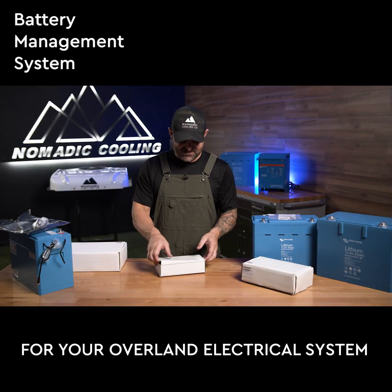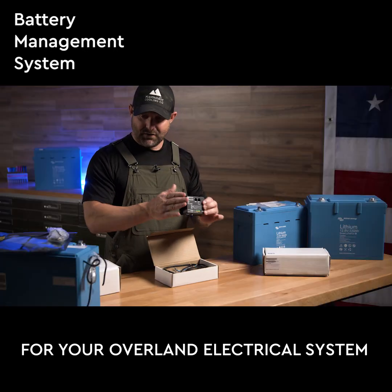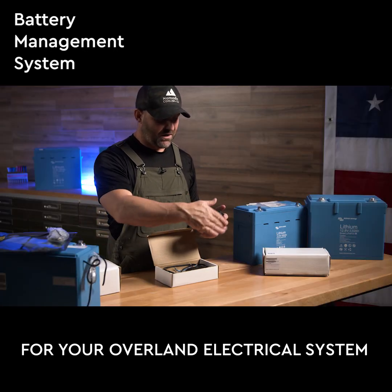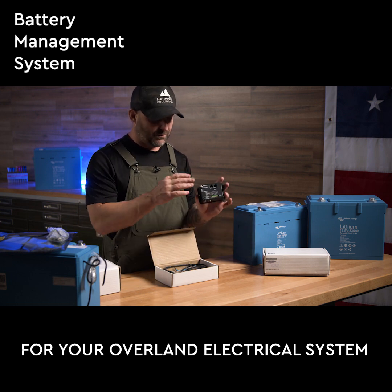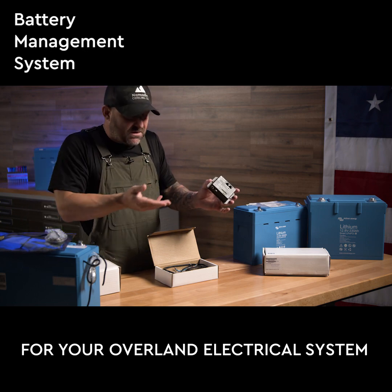This is a very simple BMS — this is a VE bus BMS for your batteries. Basically your M8 cables attach right to here. There's a couple of little power cables and communication cables that go in here, but this tells the batteries when to charge. It's the brain.